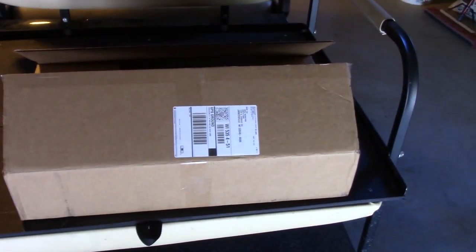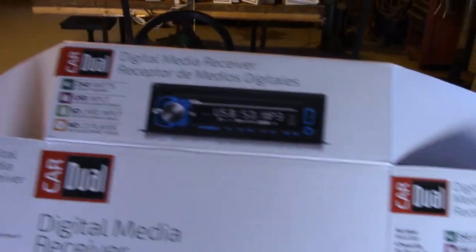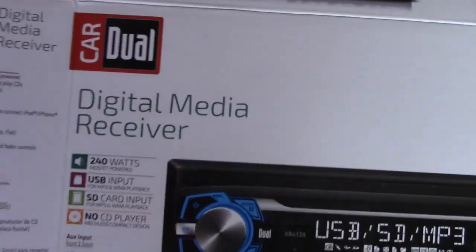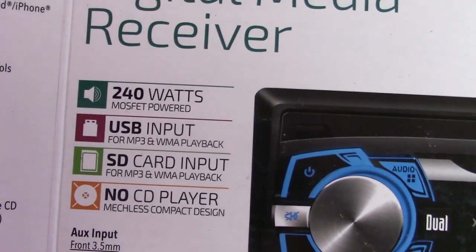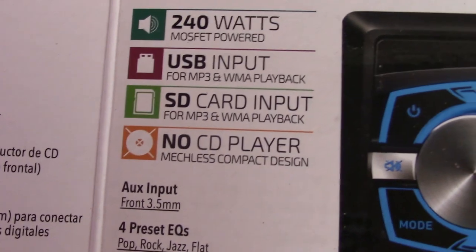I ordered this radio and console from an outfit called Cartoons off of Amazon for about $300. They have more expensive ones, but I think this will do everything I need. It comes with a Dual brand stereo — not the best brand in the world, but it'll be good enough. It says 240 watts, which isn't too bad. It's got a USB input but no CD player, and I never use CD players anyway.